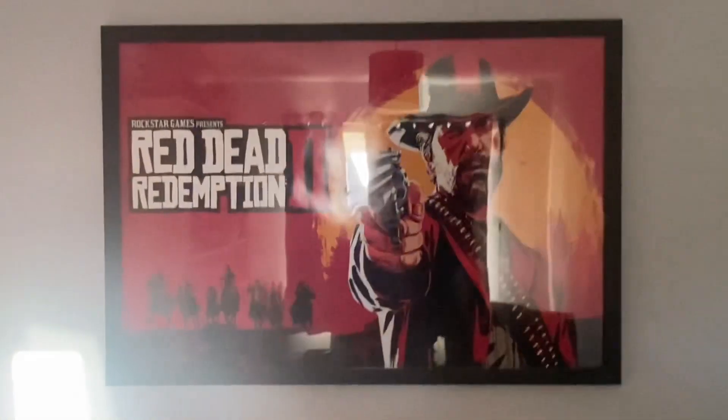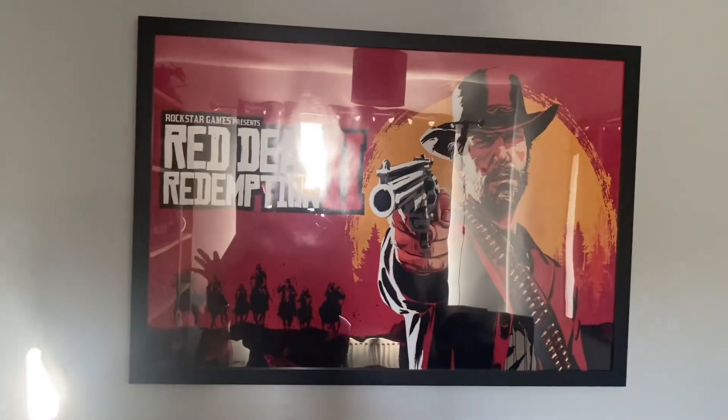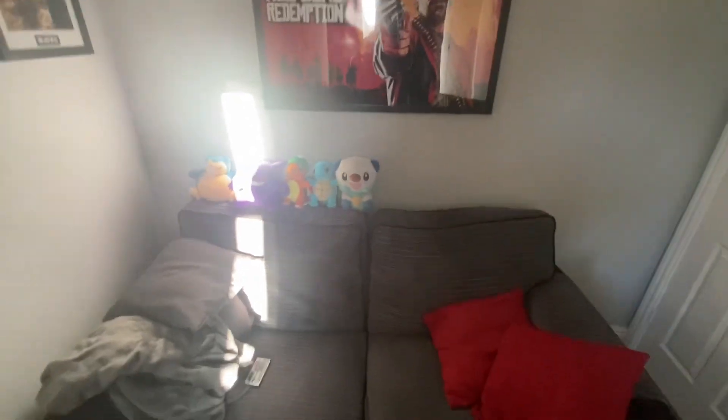Over here we've got the big boy — the best game of all time — Red Dead Redemption 2. Got a massive poster right above the sofa.